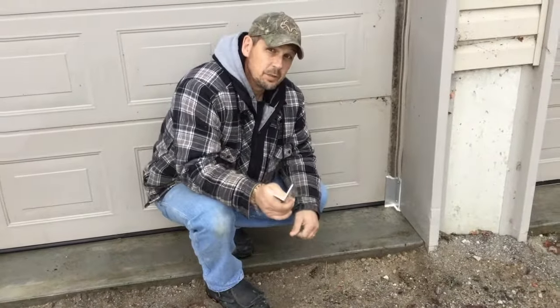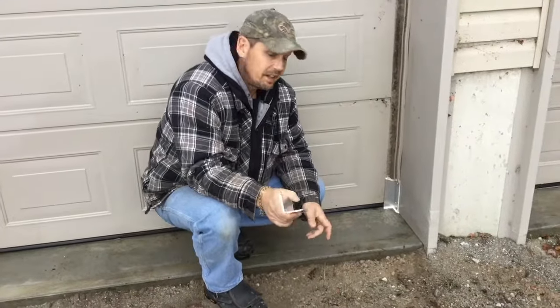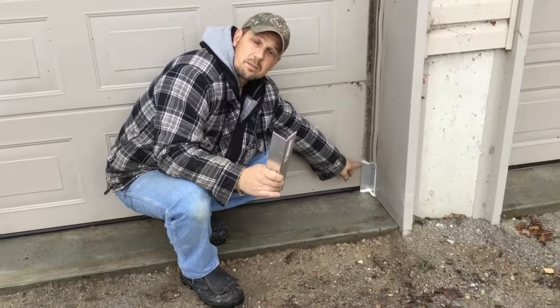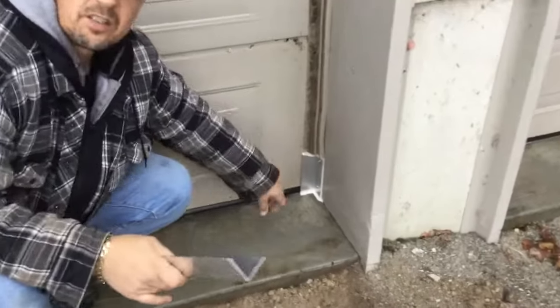One thing I didn't do, which I would suggest if you're going to do this and you have kids: file off the edges right here, just to blunt them, so that if you've got kids coming in and out of the garage they're not getting hurt.